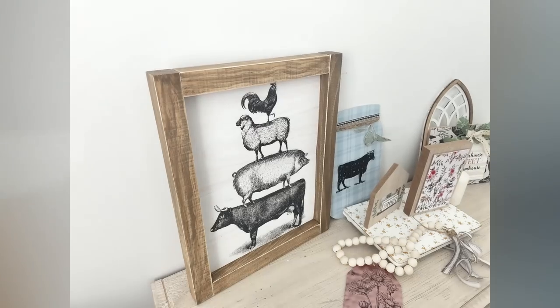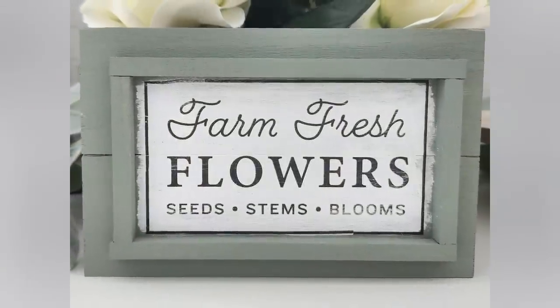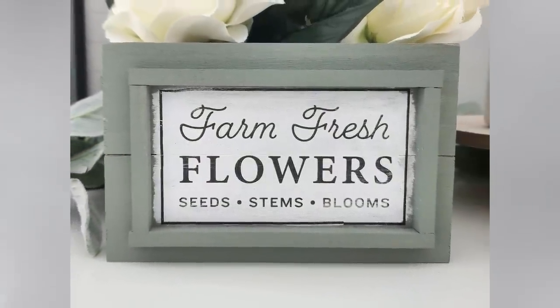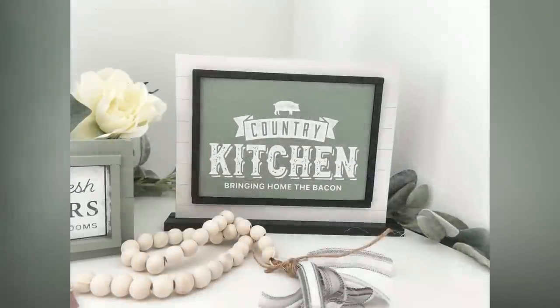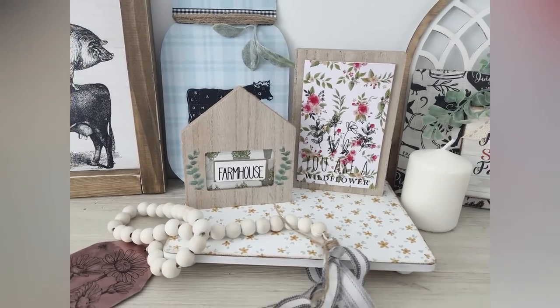That is it for my 10 farmhouse DIYs using mostly Dollar Tree products. I hope you guys enjoyed this video. Let me know what your favorite project was in the comments down below. Don't forget to subscribe before you leave, give this video a big thumbs up if you enjoyed it, and I'll see you in my next one. Bye!